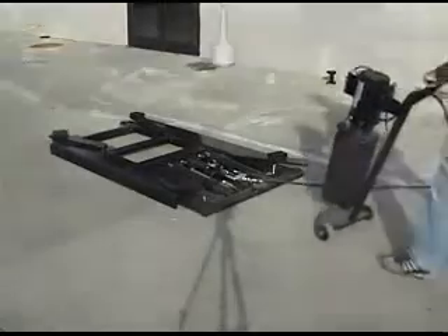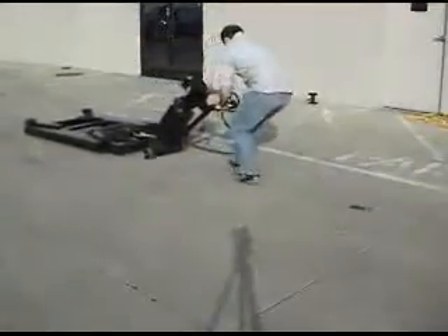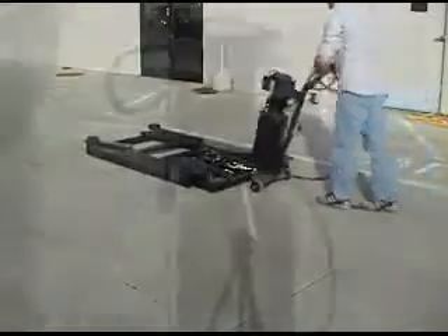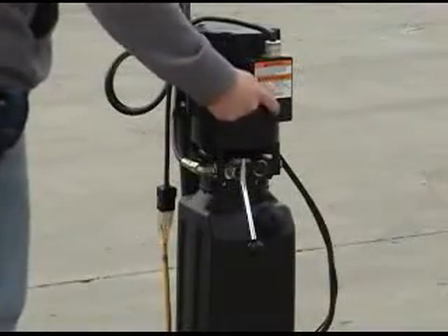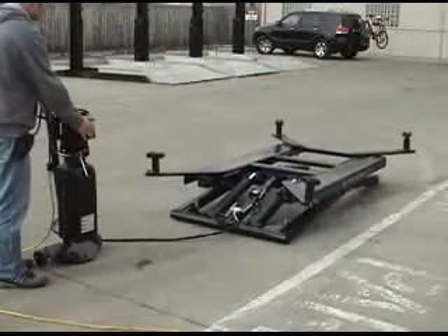The Atlas Pro 6MR can be easily moved over a smooth concrete surface when attached to the power unit dolly. The Atlas Pro 6MR has a weight capacity of 6,000 pounds and operates on 110 volt electricity.